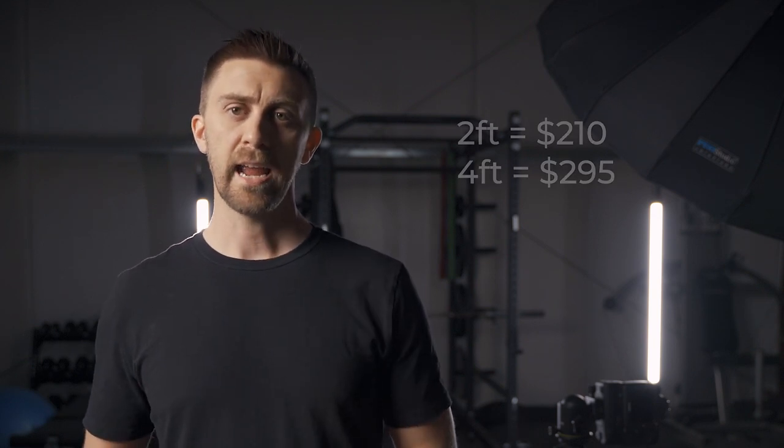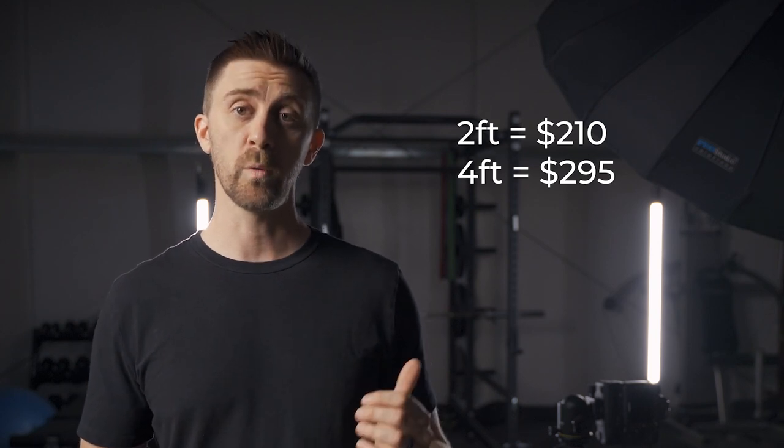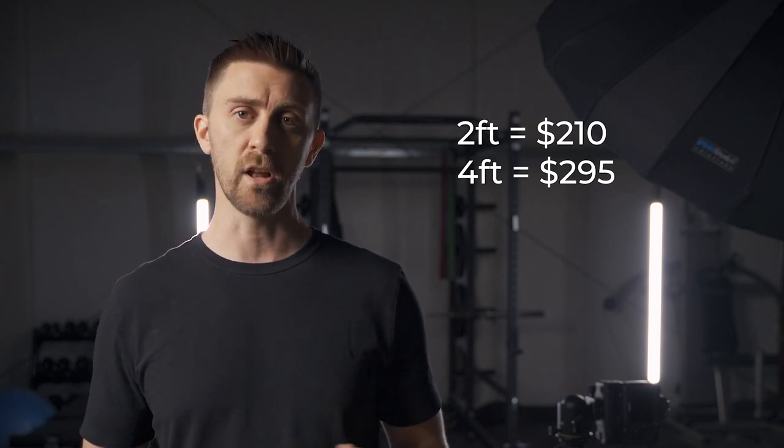The biggest consideration with these lights is simply the price. These are budget lights — the two-foot version is about $210 and the four-foot version, which I have, is $295 each. The next closest light is probably the Nanlite Pavo tubes and those are about $100 more expensive each. And if you get into something like the Quasar Science tube lights, those are around $500, so especially if you're buying a set it can add up really quick.